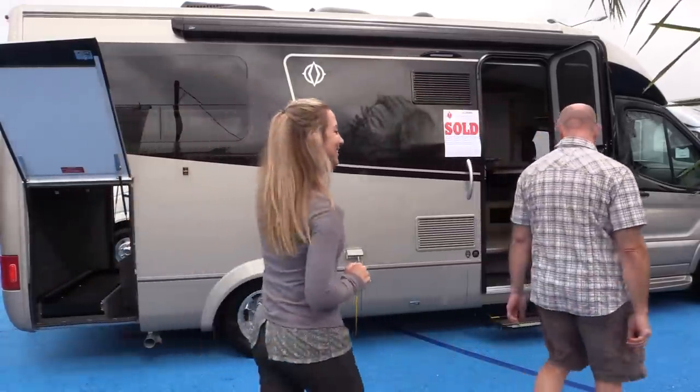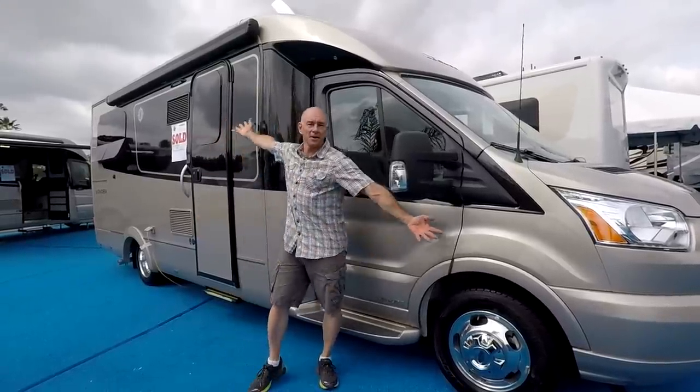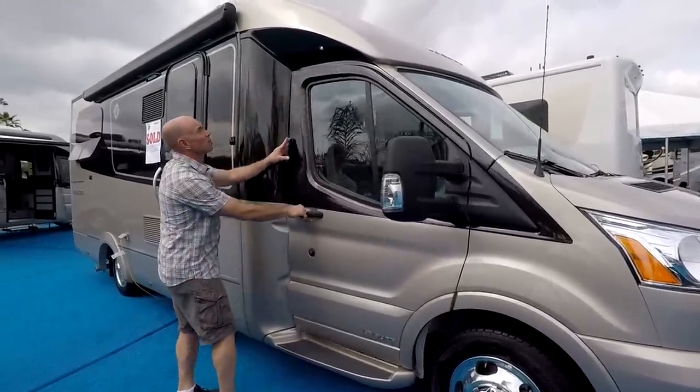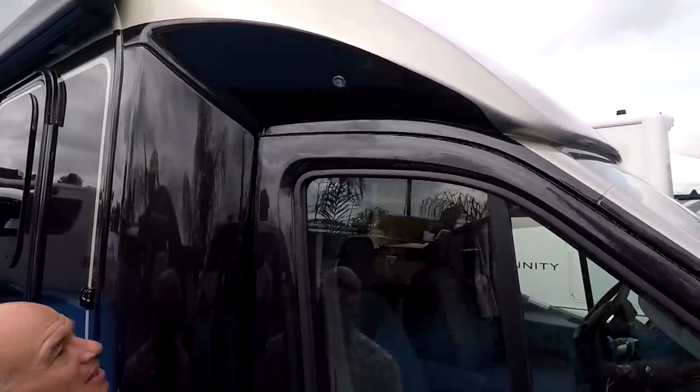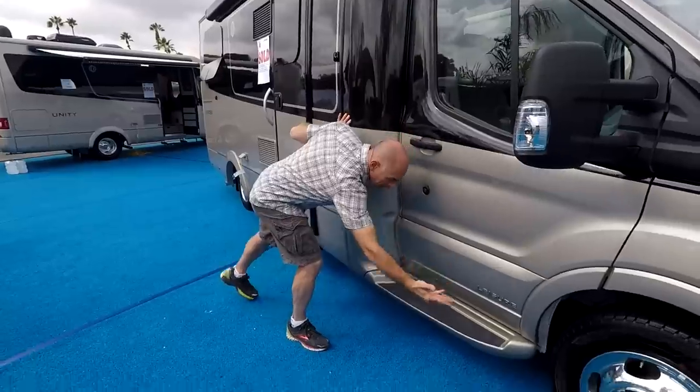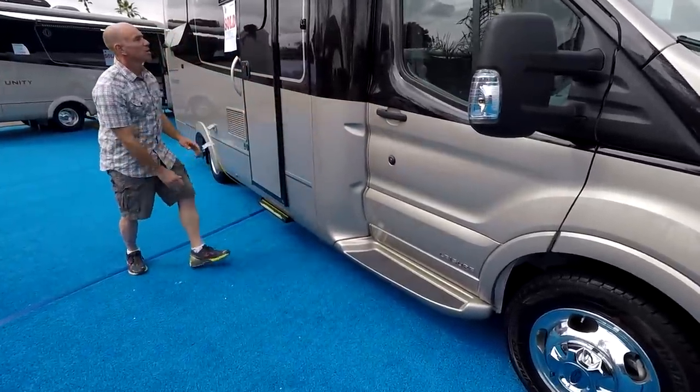We're so happy that someone's finally listened. We're very proud of Leisure for being the first to bring it over to North America. You see these all over the place in Europe, but this is the first one here. So let's go look. One of the things we like about Leisure is how they pay attention to the little things — like that exterior light, and see how the lines in the body carry back into that horizontal indent.